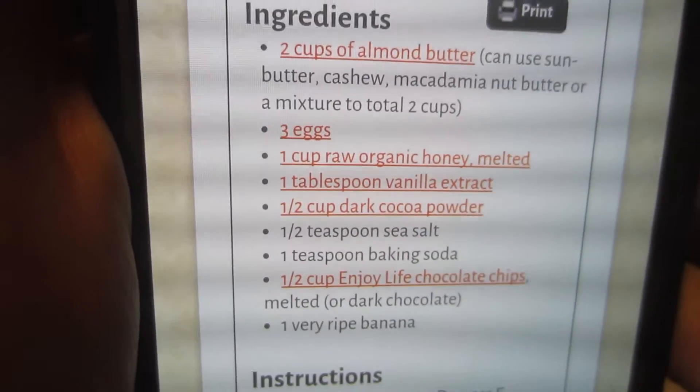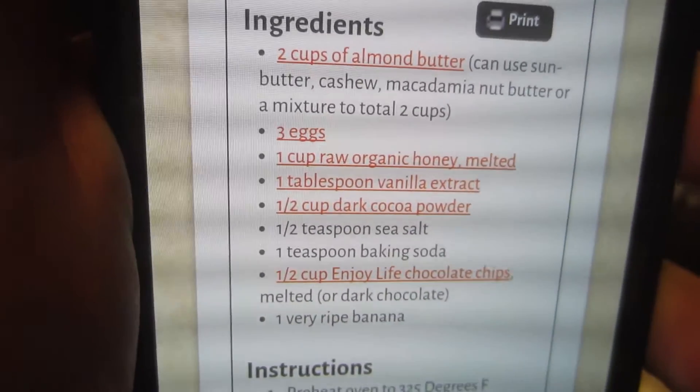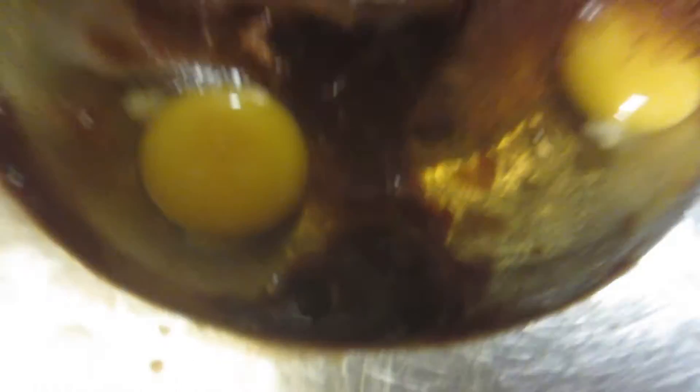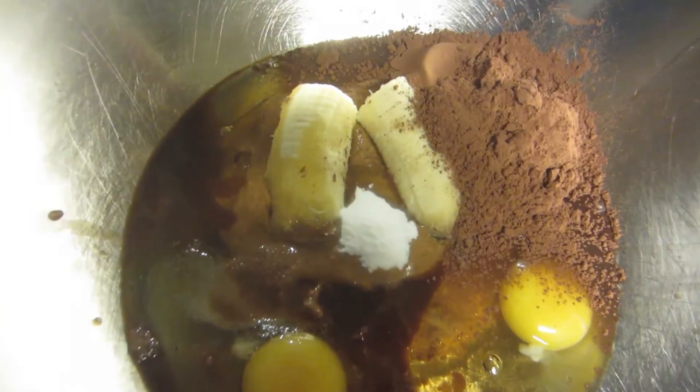This is the ingredients here. I'm halving the recipe and also using agave nectar instead of honey. I'm not using the Enjoy Life chocolate chips — everything else is paleo. You can sort of see everything in here: there's some salt, baking powder, baking soda, the chocolate, banana, eggs, vanilla, and the almond butter below. I found that you don't really need to mix things in separately — it's just for ease. It all ends up the same, so I just put it all in one bowl. It's only a half batch, which is probably good for me because I shouldn't have a ton anyway.